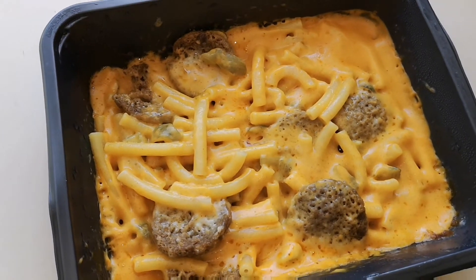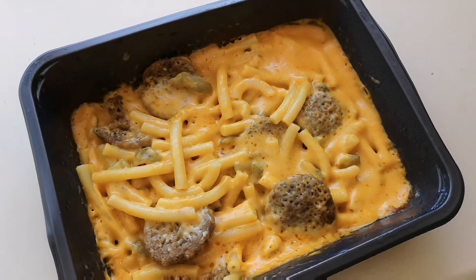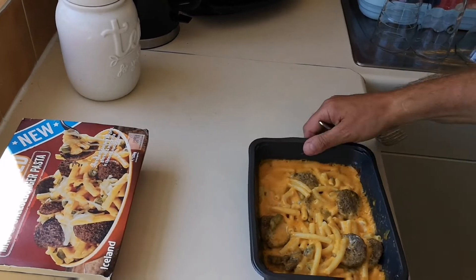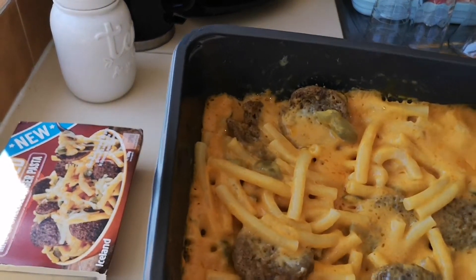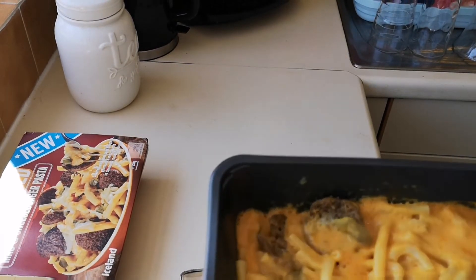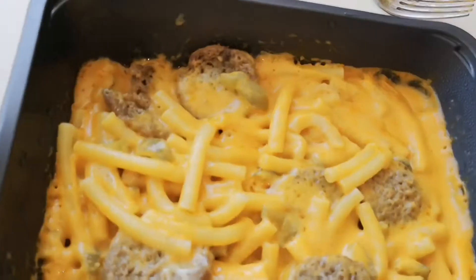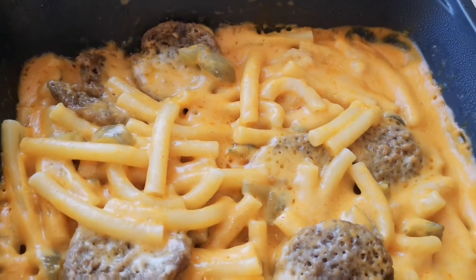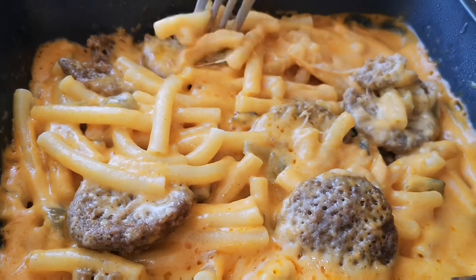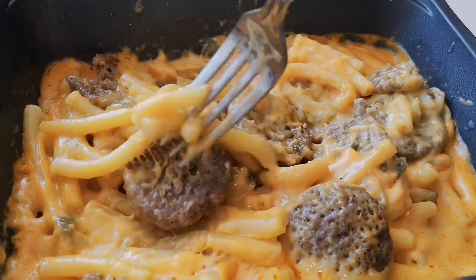So that's it — it's had 12 minutes in the microwave, seven minutes first then stir, and then another five minutes. It looks like it's got American cheese on it. There it is — the beef burgers, the gherkins, and it's got mozzarella and cheese and mustard sauce.